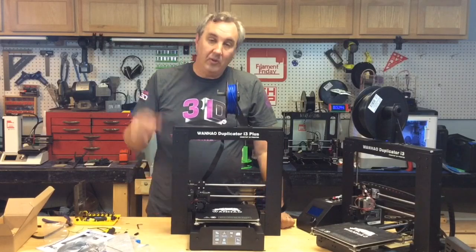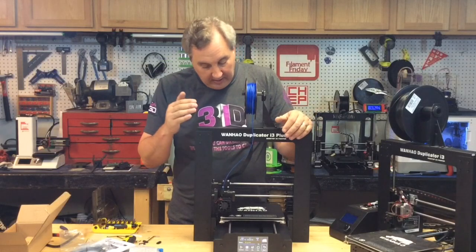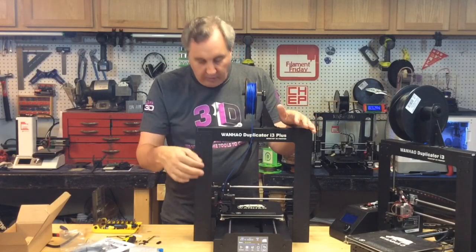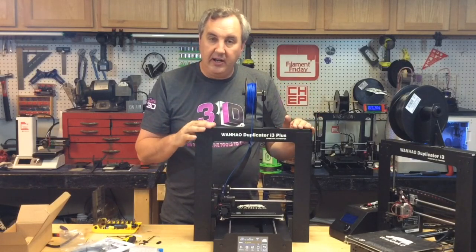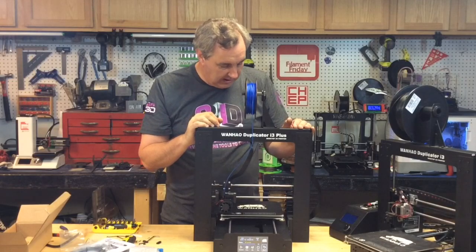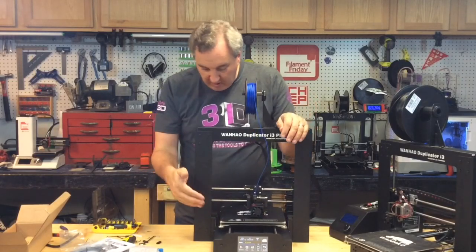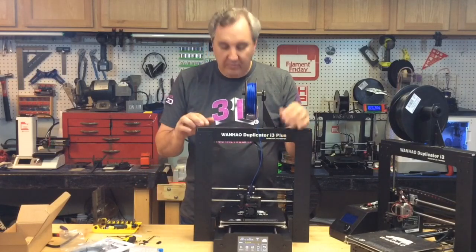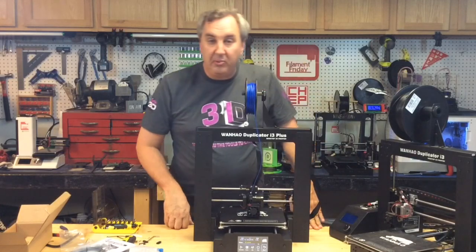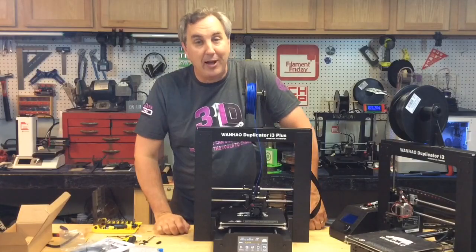I got the filament loaded and the touchscreen worked really nicely. I preheated it, loaded the filament, put the SD card in, and it's got an okay hand sample print that I loaded. It's going to start printing. That smoke — I have no idea what it was — but it seems to be working and it's going to start the sample print now. How about we go to a time-lapse?